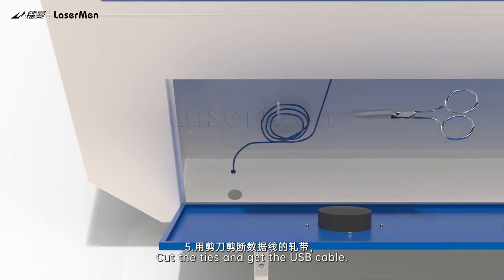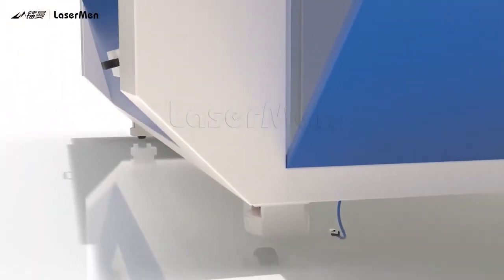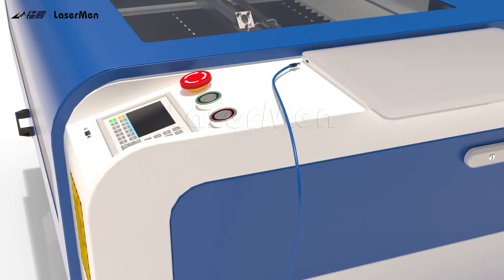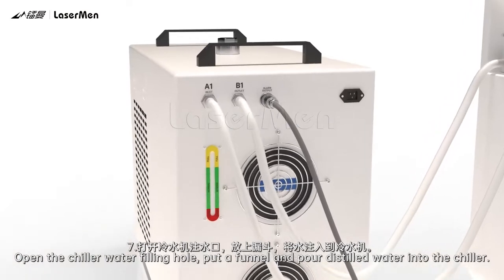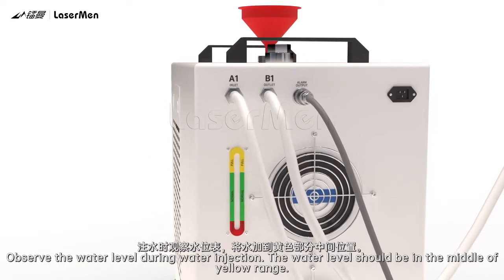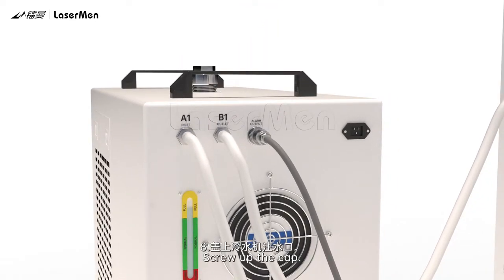Step 5: Cut the ties and get the USB cable, then connect the USB cable to the computer. Step 6: Lock the electric control box. Step 7: Open the chiller water filling hole. Put a funnel and pour distilled water into the chiller. Observe the water level during water injection — the water level should be in the middle of the yellow range. Step 8: Screw up the cap.